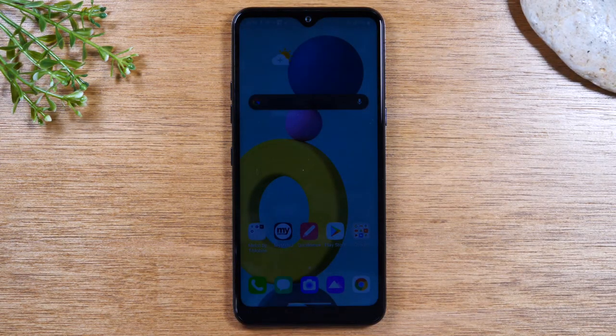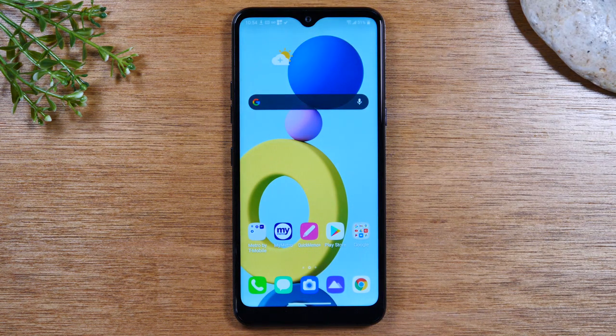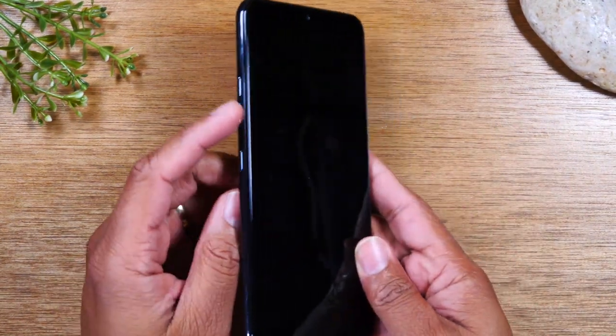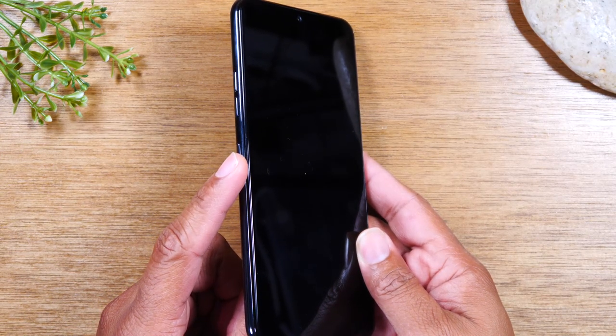Today we're going to walk you through just the basics on how to use the LG K51. We're going to start with the buttons. On the left side of the phone, you will find your volume up, volume down, and your voice assistant button right here.